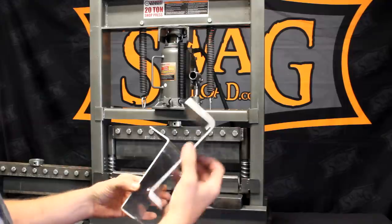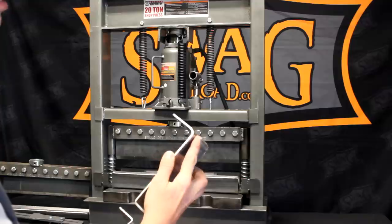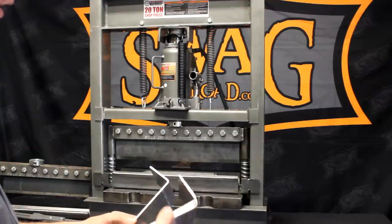Now to neck it down to the same bottom die as our 20-ton standard brake, I'll drop in the inserts. You can see the comparison: about a five-eighths bend radius versus about a three-eighths bend radius. The narrower the bottom die, the tighter the bend radius. This works excellent on anything quarter-inch and above. For thinner gauge sheet metal, we definitely recommend necking it down.